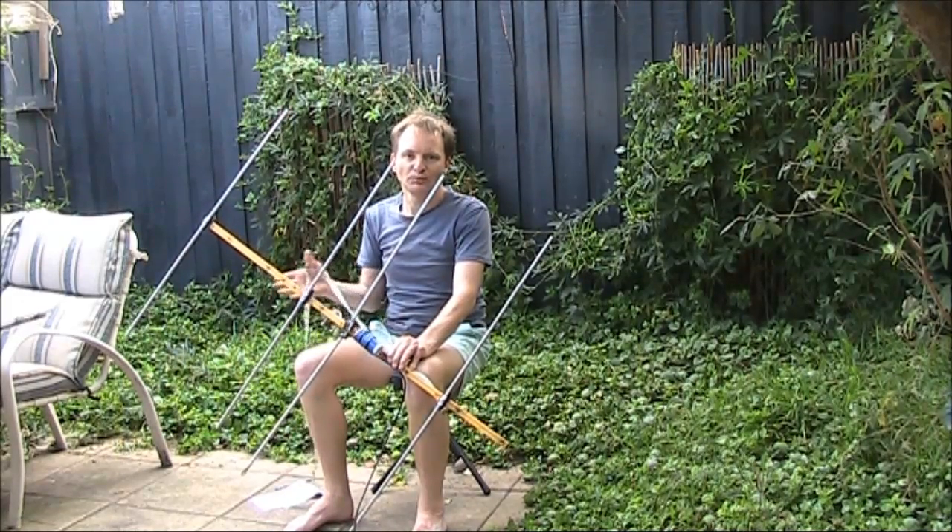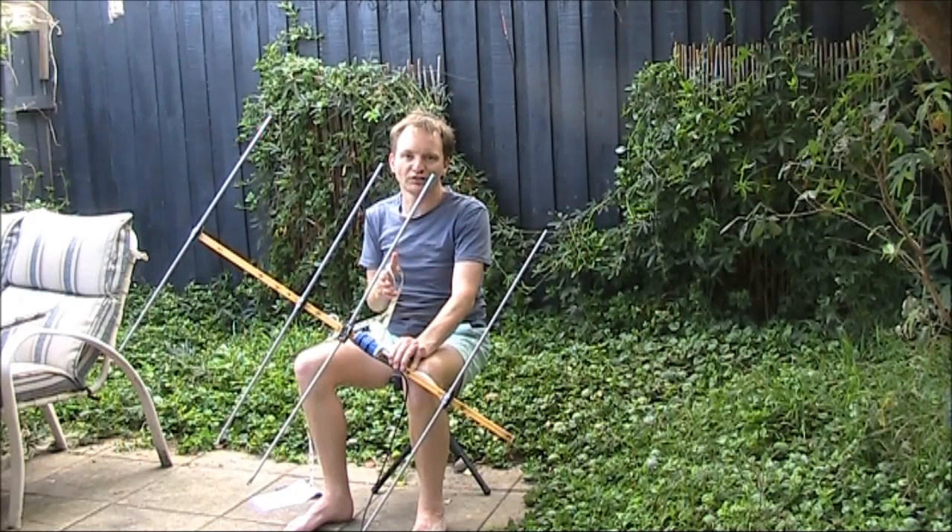A few days ago, I got an email from Georgian OZ1MAS, who wanted to know the dimensions of the 4-element Yagi that I featured in a video a few years ago. It's been a great Yagi, and is one I occasionally use for portable VHF field days. It was based on a design from W5TX, who at that time had an extensive website on this and other VHF Yagis.